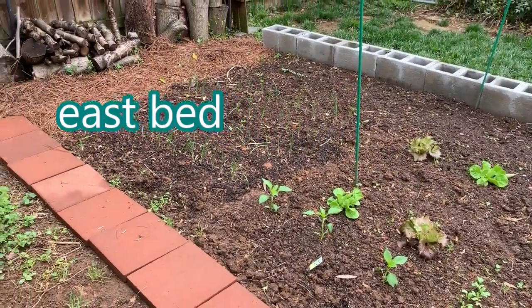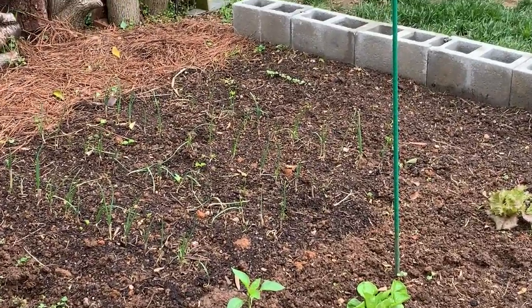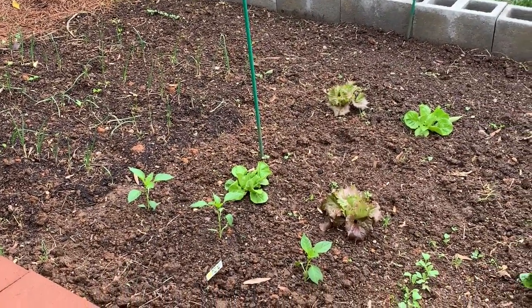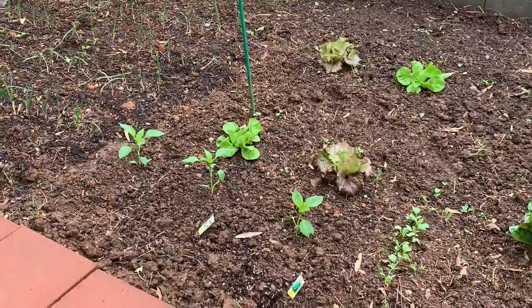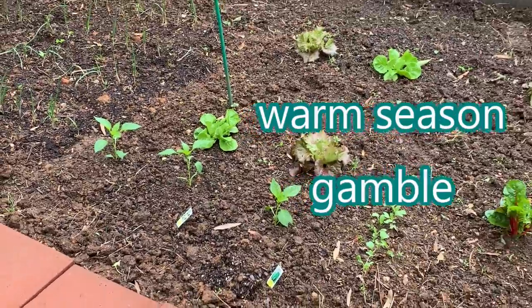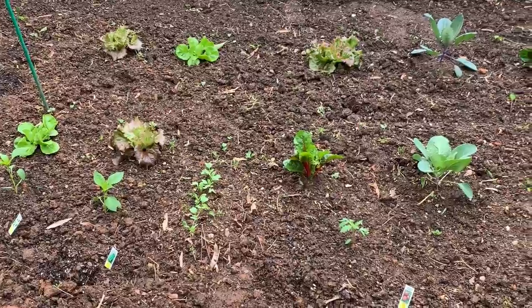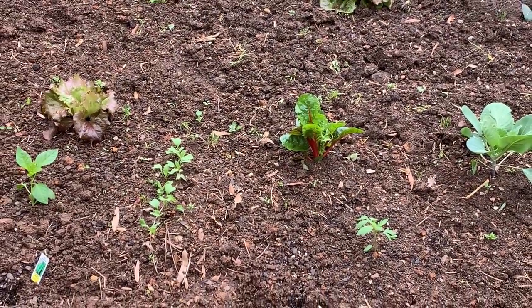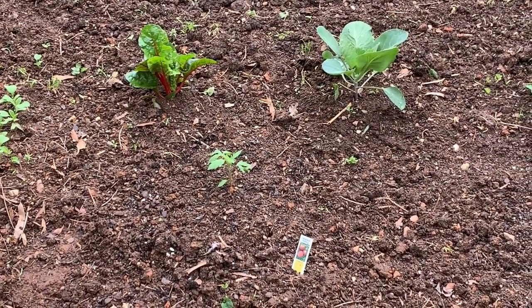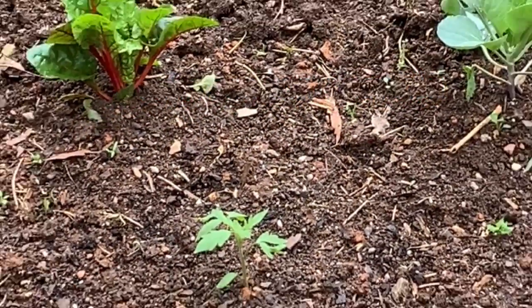And this is the east bed. We have onion over here, and there's some radish — you can see a little bit of radish in the back there. Everything needs weeding; it just rained. Now you see some peppers in the foreground — that's another gamble, we'll see how that works out. And then some lettuce, Swiss chard there, more radish in the foreground. That's a tomato plant — that's a Cherokee purple. Another gamble, gambling with the frost — or a hard freeze, anyway.